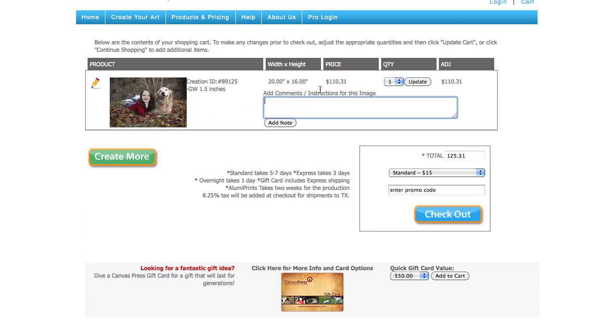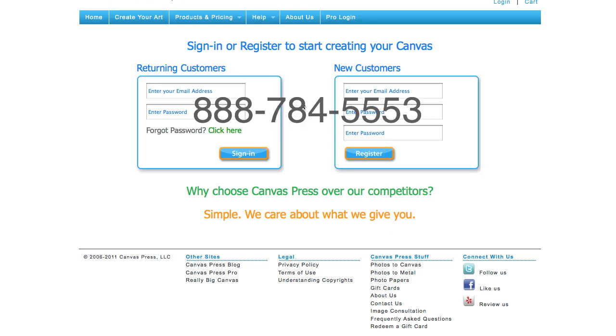Once my photo is in the cart, I can add comments to my image. You want to choose your shipping, and if you have a promo code for a discount, you can enter it right here. Once you click on Checkout, you may be prompted to add an account or sign into your existing account if you haven't already.